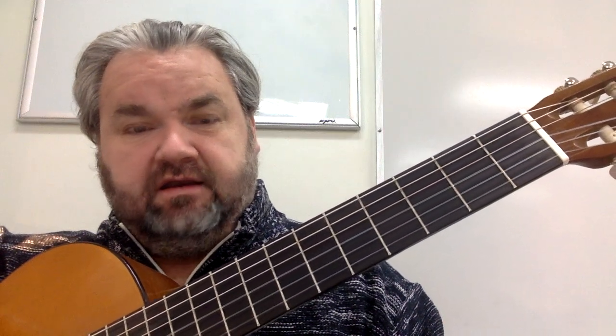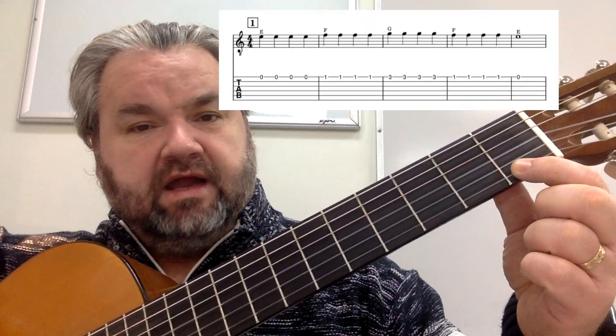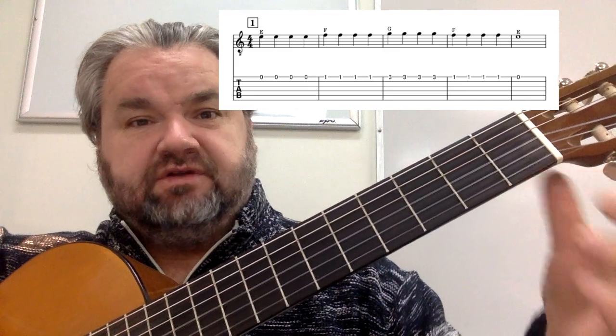The third line is exactly the same as the first line. So four E's, four F's, four G's, four F's, and one long E.